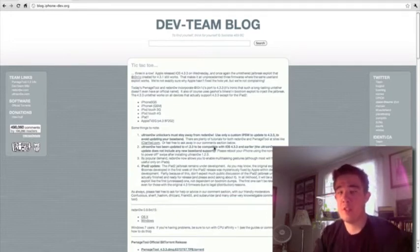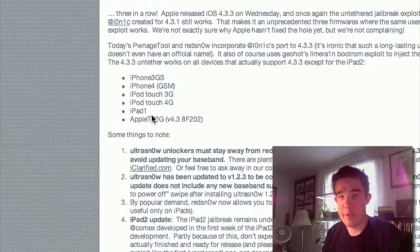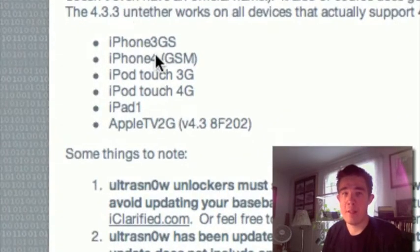Let's go over the following devices this jailbreak supports for RedSn0w on iOS 4.3.3: the iPhone 3GS, the iPhone 4 GSM, iPod touch 3G, iPod touch 4G, iPad 1, and Apple TV 2G. This jailbreak does not support the iPad 2 as of right now, so hold on tight.